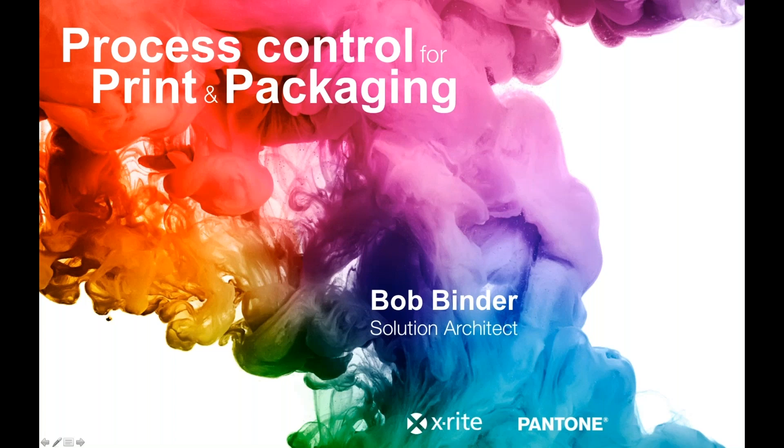Thanks for joining today everyone. Today we will be presenting one of our 10-minute webinars on process control for print and packaging. Presenting today is Bob Binder, one of our solution architects at X-Rite. I'm Robert Grothans, the global technical marketing manager, and I'll be moderating today's webinar. Due to the number of people attending, we'll keep everyone muted. Please use the questions function on the GoToWebinar panel. Bob will have some time at the end to answer a few. This webinar will be recorded and you'll receive a link to review it at your convenience.